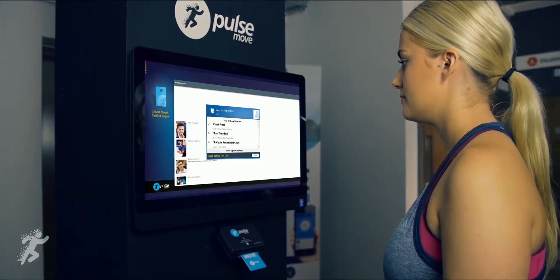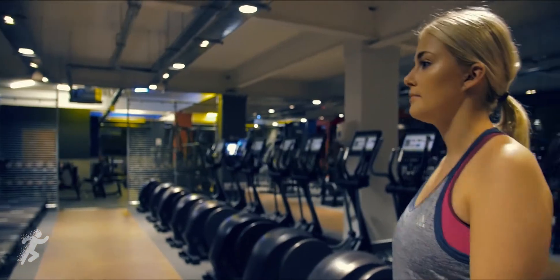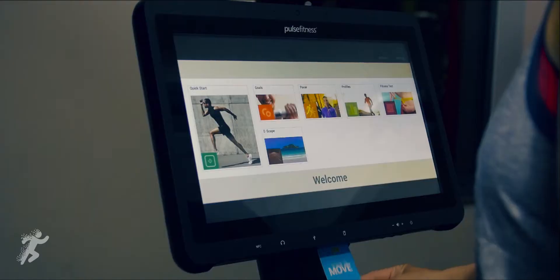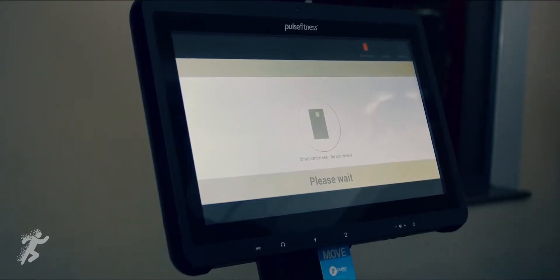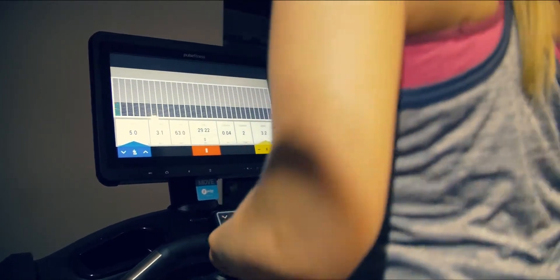Prescribe workout plans using PulseMove Professional or allow members to free-train with full data capture from Pulse Fitness equipment. Automatically set up cardio machines to guide members towards their goals with the freedom to make changes on the move.